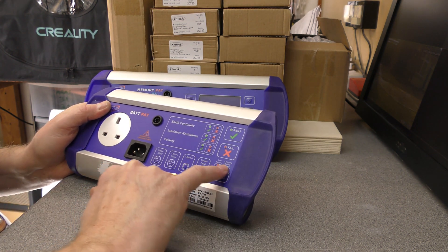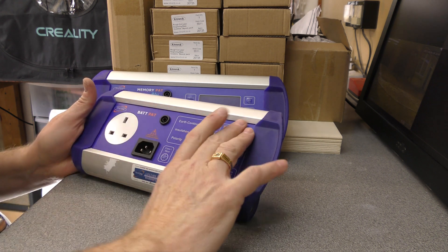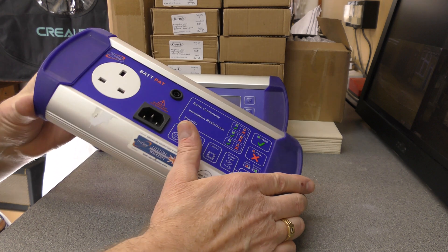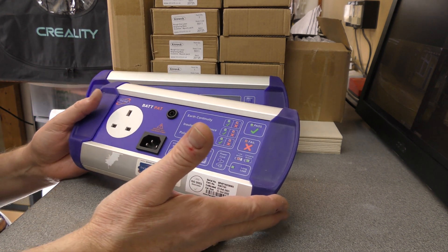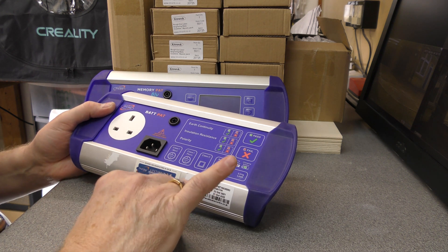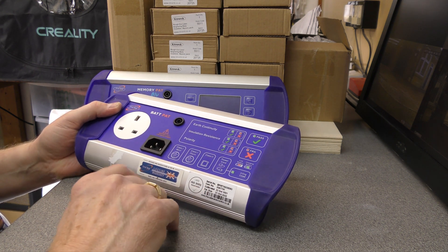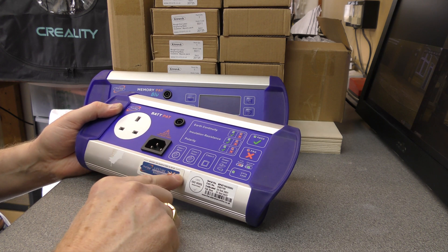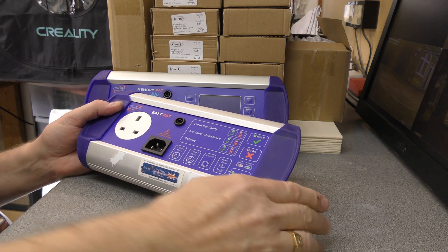Whilst it is charging, you'll see the charging light here - when it's fully charged that light will go off. You can still use this when you have got the AC adapter plugged in and it is charging. It's been very reliable; I send it away end of October each year for calibration to the calibration centre. This has a lifetime warranty if you send it back to First Stop Safety to be calibrated each year.